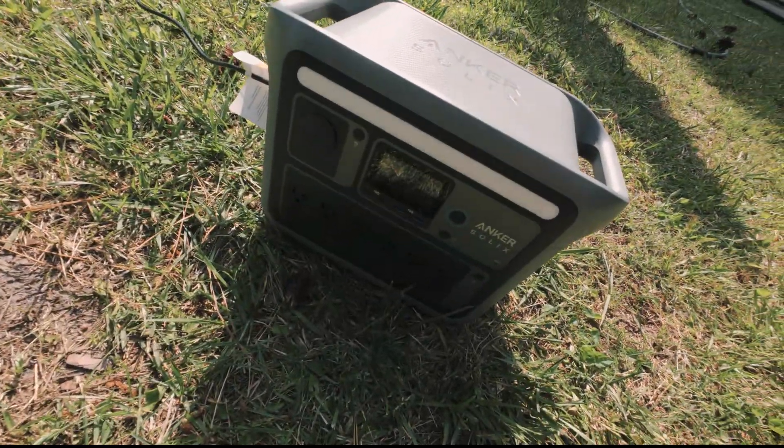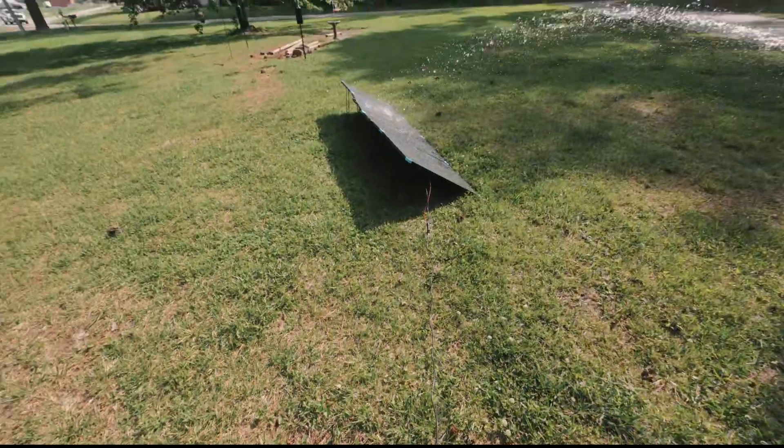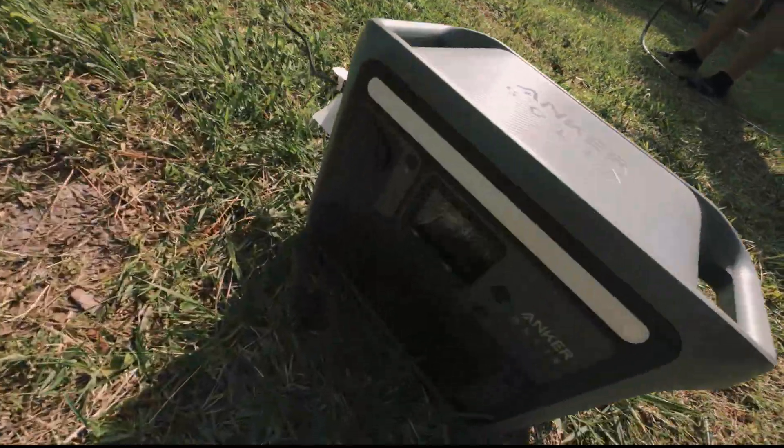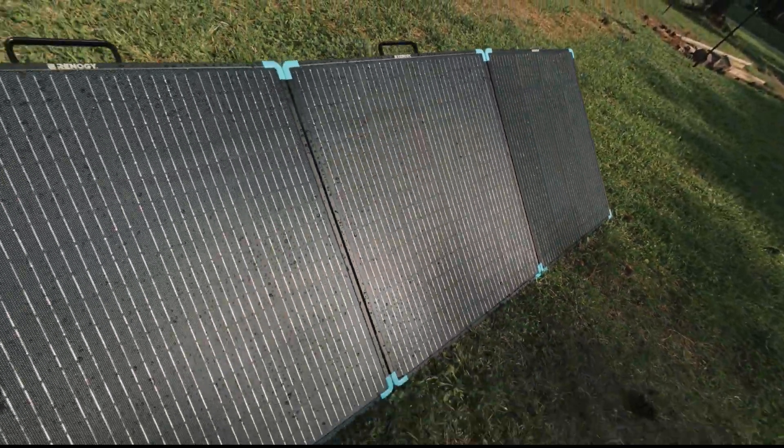Power is 184 watts and really isn't dropping a whole lot. 180 watts — they are still putting out power while wet.